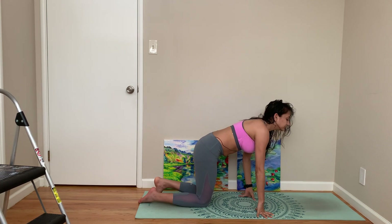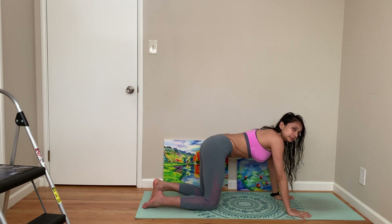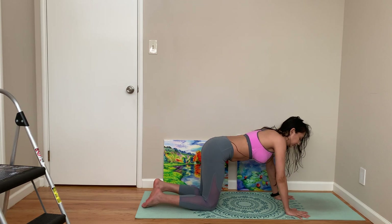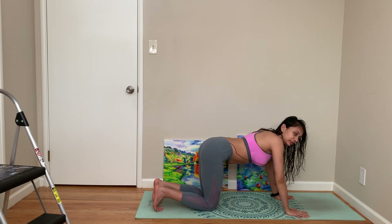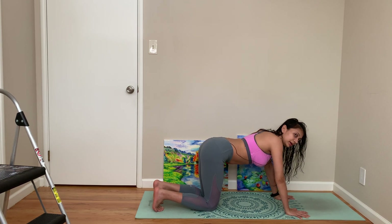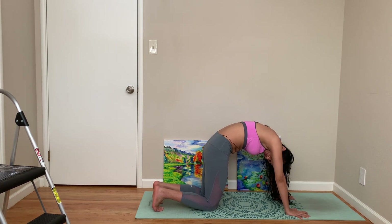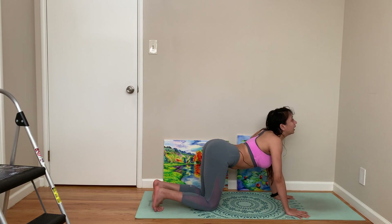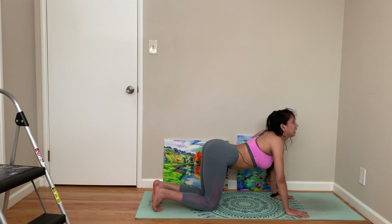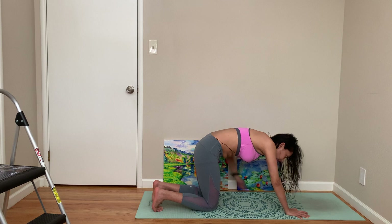Come back — not plank right now. Come to all fours, neutral tabletop. You can be on your front or back, it doesn't matter. Breathe in, cat. Breathe out, cow. Cat-cow, cat, cow.